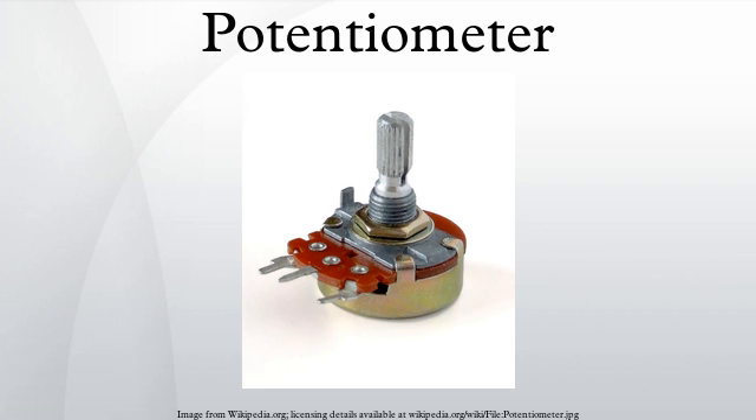Conductive track potentiometers use conductive polymer resistor pastes that contain hard-wearing resins and polymers, solvents, and lubricant, in addition to the carbon that provides the conductive properties. Others are enclosed within the equipment and intended to be adjusted to calibrate equipment during manufacture or repair, and not otherwise touched. They are usually physically much smaller than user-accessible potentiometers, and may need to be operated by a screwdriver rather than a knob. They are usually called preset potentiometers or trimming pots. Some presets are accessible by a small screwdriver poked through a hole in the case to allow servicing without dismantling.